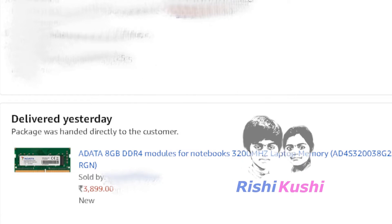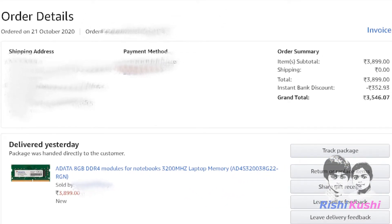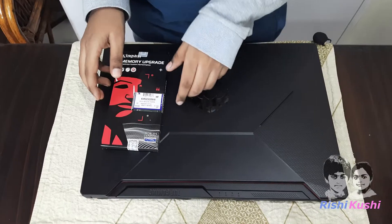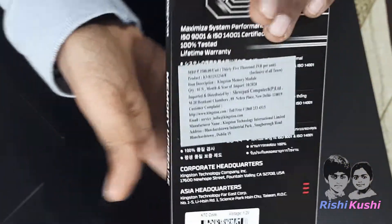We actually ordered an Adata 8GB Laptop RAM, but due to its unavailability, the seller sent us a Kingston 8GB RAM instead. As both are reputable RAM brands, we have accepted it. If you think otherwise, let us know in the comment section below. Anyway, here is our Kingston 8GB 3200MHz Laptop RAM.